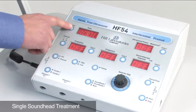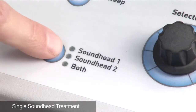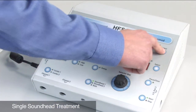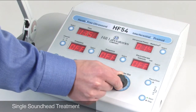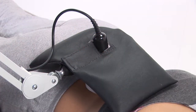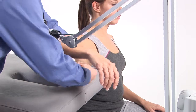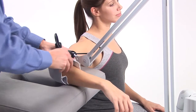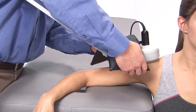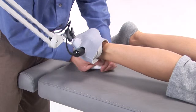Settings for a treatment are simple. Press the time select button and rotate the selector dial to adjust the time of the treatment. Select sound head 1 and press the start button. Select the ultrasound power button and increase the selector dial to the desired ultrasound power. Your patient is now receiving comfortable and safe ultrasound. The provided extremity straps and weight bag will aid in treating such areas as elbows, shoulders, knees, and ankles.